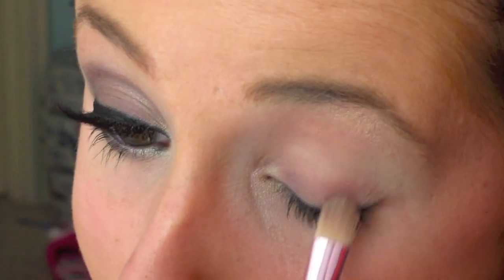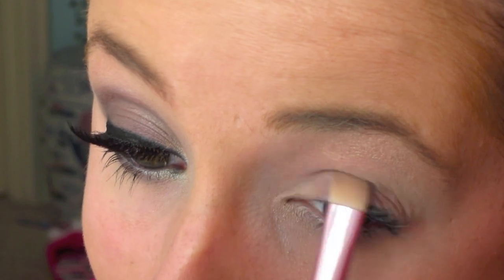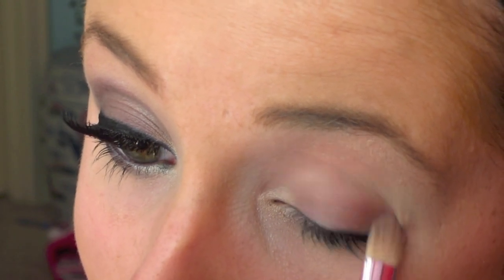Now flip that brush over and we're now going to use a purple plum color, applying it directly onto our eyelid.